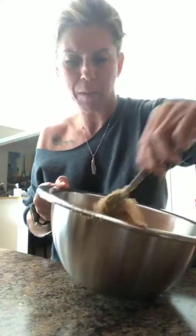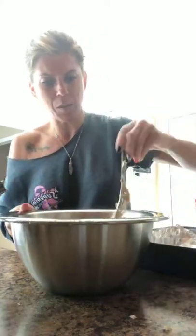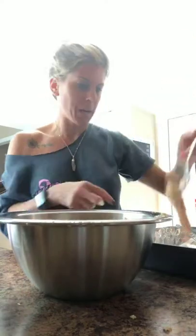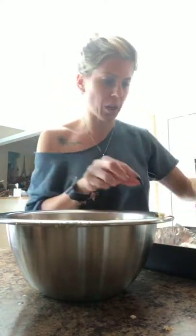They're pretty much covered up well with the breadcrumbs now. I have my pan and I use non-stick foil because I do not like doing a lot of dishes. I'm going to take these pieces of chicken and lay them into the pan. The oven is preheating to cook at 350.